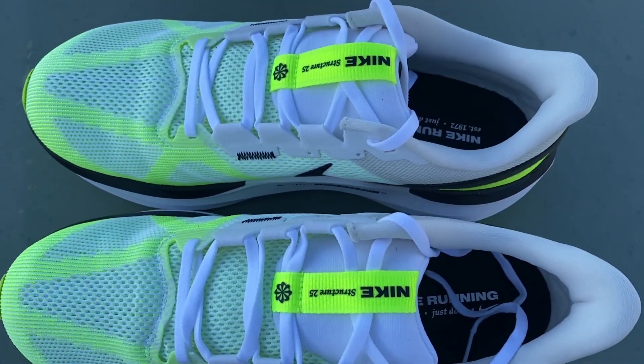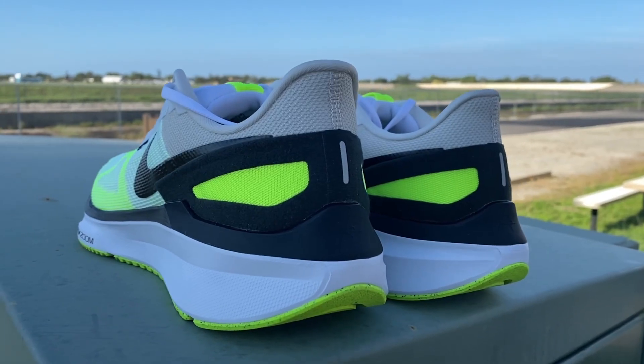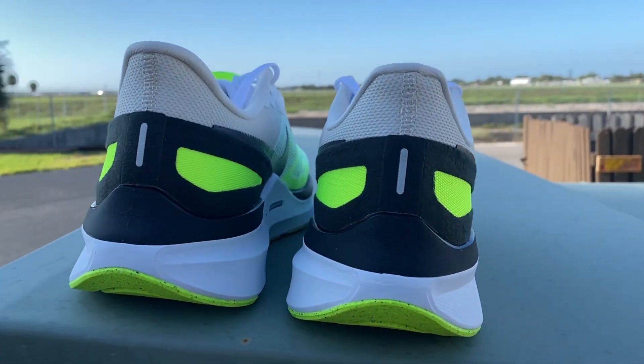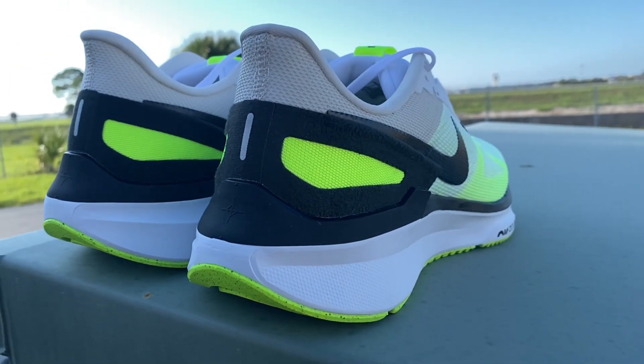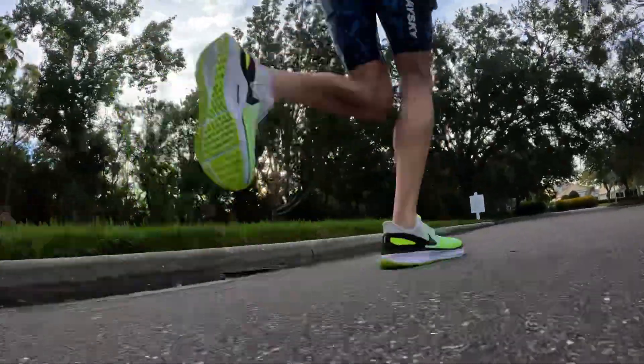Starting at the top and working our way down — looking at the heel collar, you can see it has a plush step-in feel with a lot of padding. The heel counter comes all the way around the side of the shoe, and there's a heel clip at the bottom. All these elements tied together really grip your heel. I had absolutely no movement in my heel and didn't have to do the lace lock method — I just put my foot in, tied them, and I was good to go.